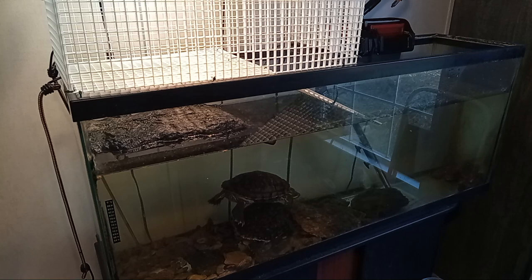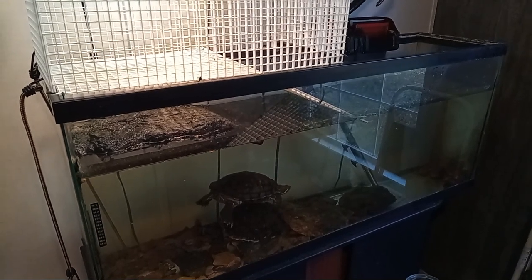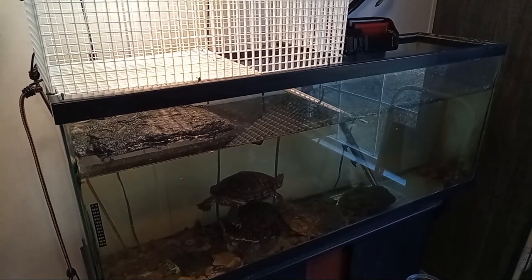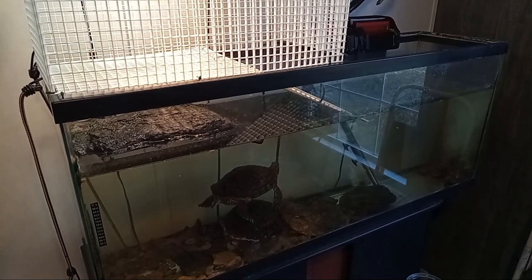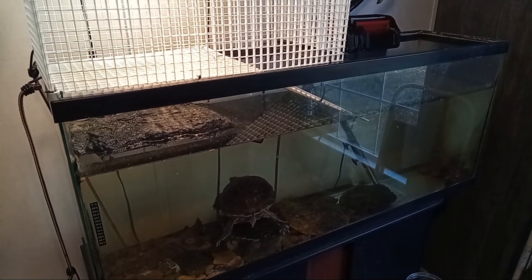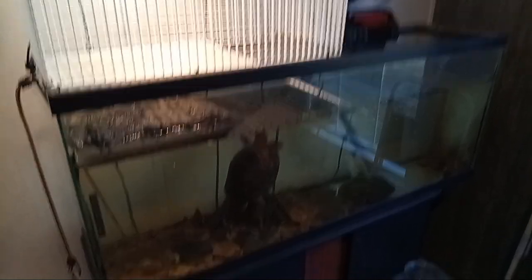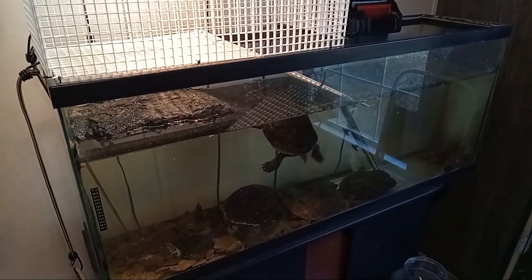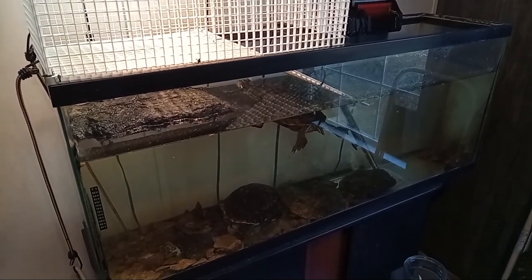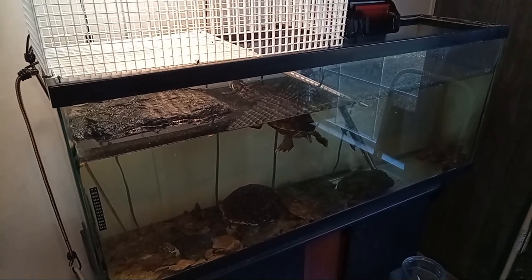And of course you have to buy them according to the size of the tank. You should have 10 gallons for every inch of turtle. So really my turtles would need a 100-gallon tank. I know this tank is getting too small for them but it's quite an investment — they're over five or seven hundred dollars, the 100-gallon tanks. So they're going to have to wait a little while before I can upgrade, but I think they're still just barely fine in the 55-gallon aquarium.